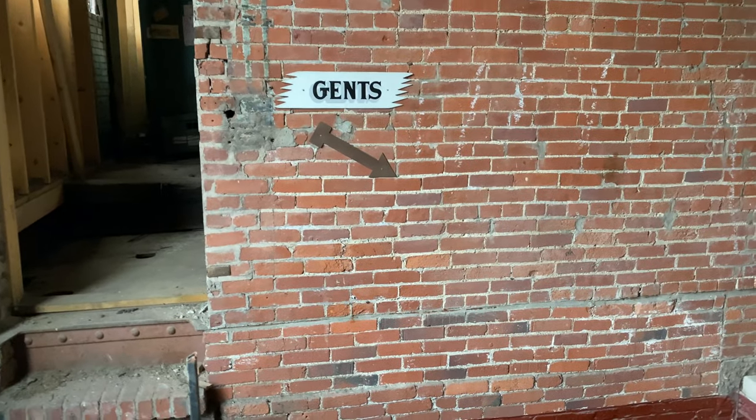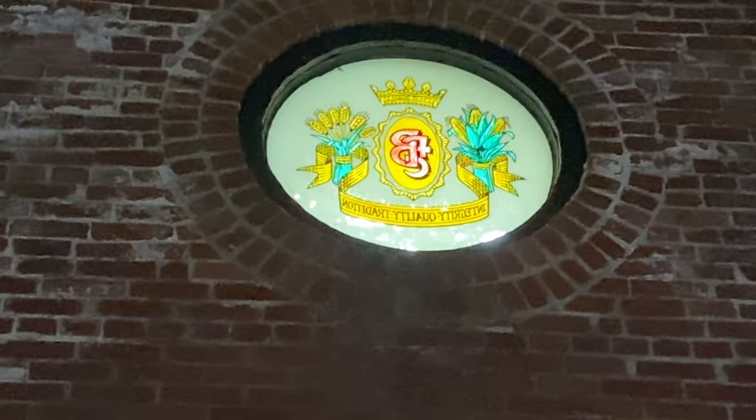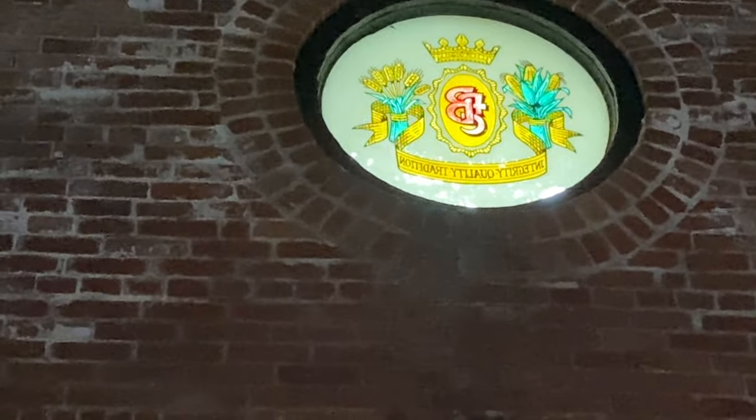Gents, need to use the restroom — go on down the stairs. I wonder how old this place is because look, we found this window. It says integrity, quality, tradition with little rolls of wheat popping out. The windows are stained glass — but that window up there, did they put that in after the brewery bought it? Or is this even a church at all? I have no idea, because you need wheat to make beer. Why would that be installed in a church before the beer, unless they cut that out and put it in afterwards? Unless there's some hidden secrets to this building that we don't know.